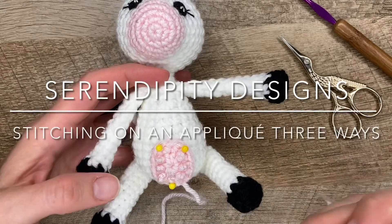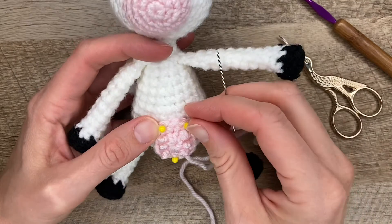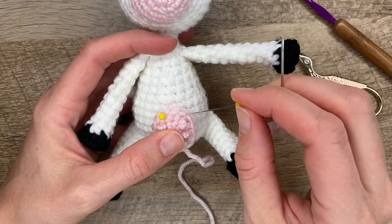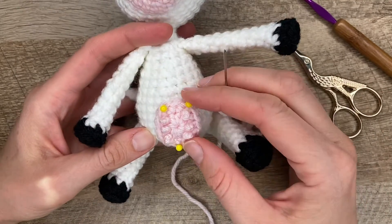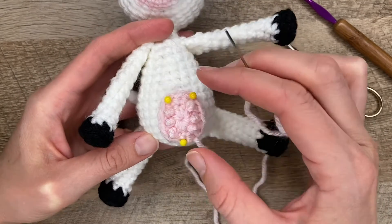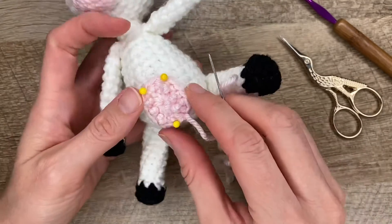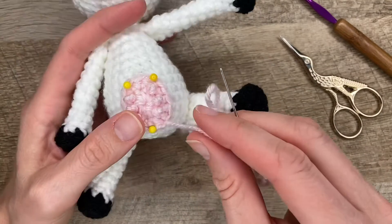Hi there! In this video I will be showing you how to sew on an applique to a crochet doll. First, what you want to do is to pin your applique where you like it. Then you can start sewing it on.